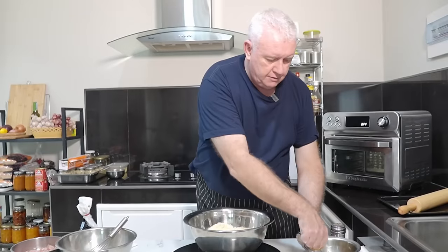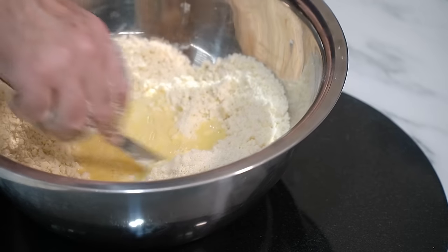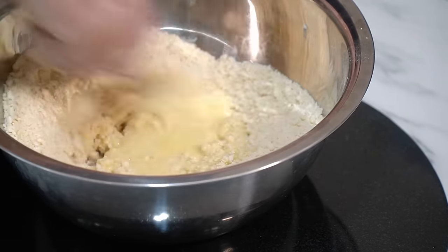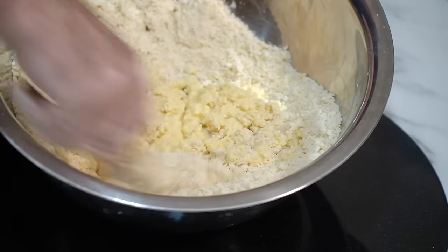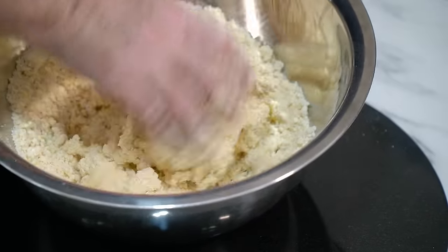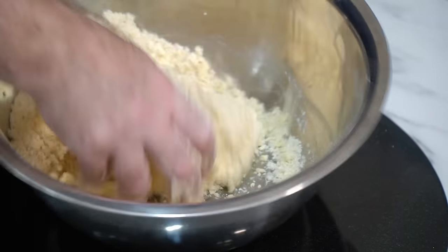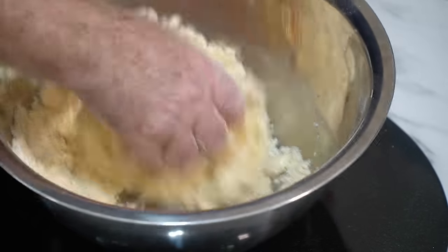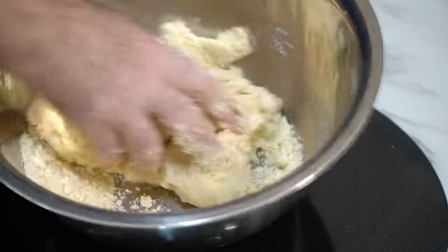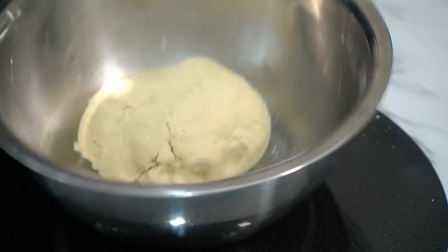A couple of minutes and that's good enough. Egg, water, apple cider vinegar — mix in. Hand in, bring it all together. Okay, that's good enough — less than five minutes. You want your oven on at home: 380°F / 190°C. I'm going to preheat mine to 170°C.